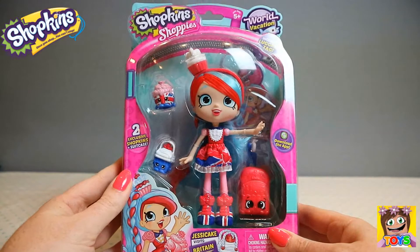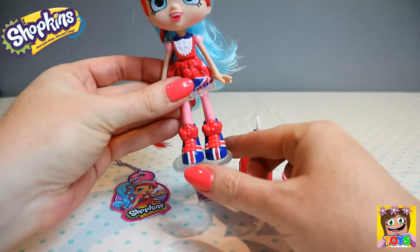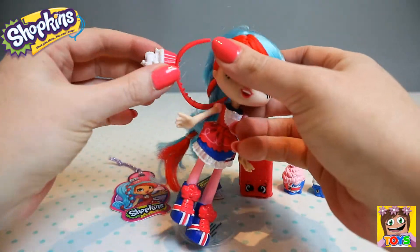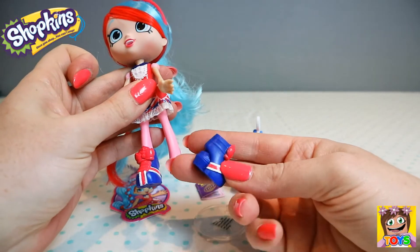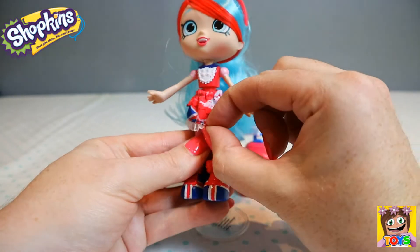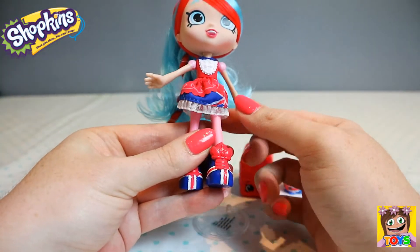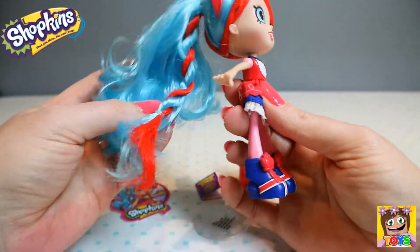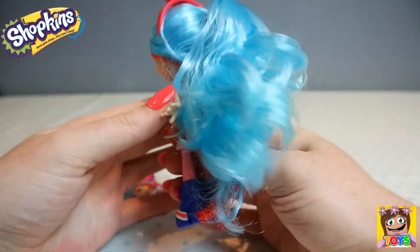Let's open up Jessie Cake and get a closer look. Here she is all out of the packaging. She's on a little stand. Her hair band fell off — let me put that back on. Check out her boots as well — they come off too, so you can change them around. Look at her gorgeous dress with the red and blue and white. The skirt moves around and comes off so you can change it with other Shoppies. And she has gorgeous blue and red hair — you could do so many different styles.